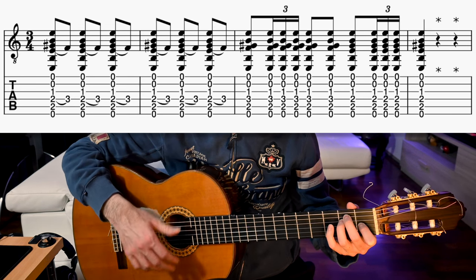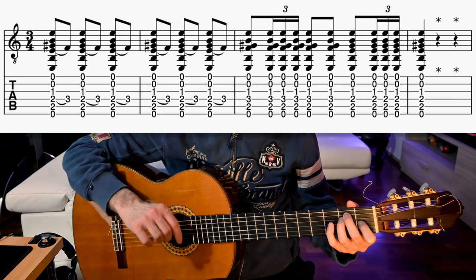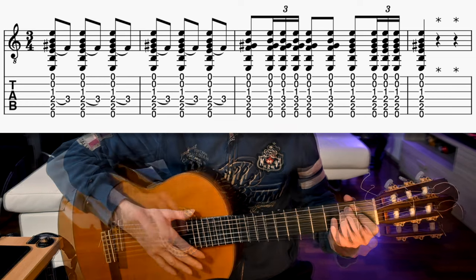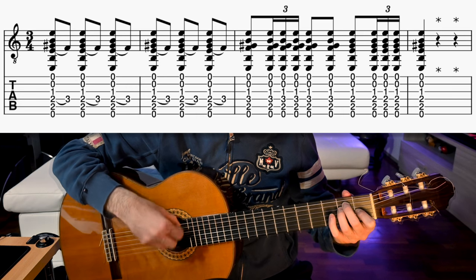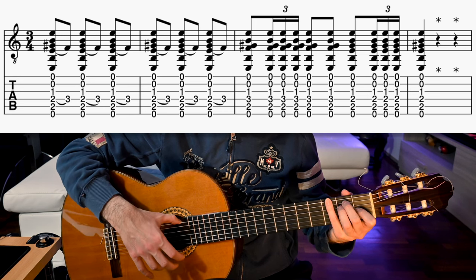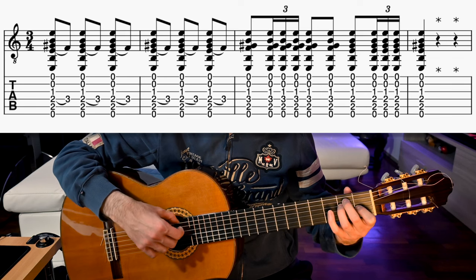Then we repeat a second time, but the chord on beat 10 lasts for a whole beat, so we just strum it downwards with the index — remember to accent it — and we then do 2 golpes on 11 and 12. So beats from 7 to 12 are: 7 and 8 and 9 and 10, 11 and 12. So the whole intro, played a little faster, is like this.